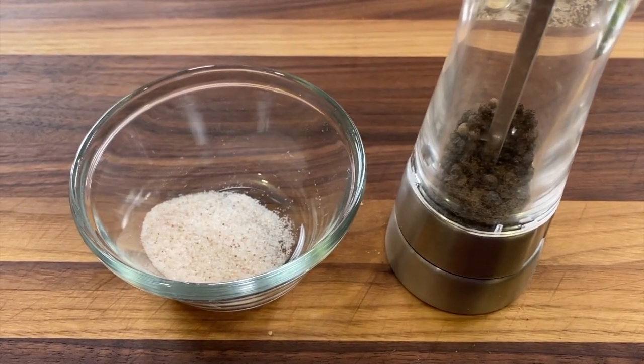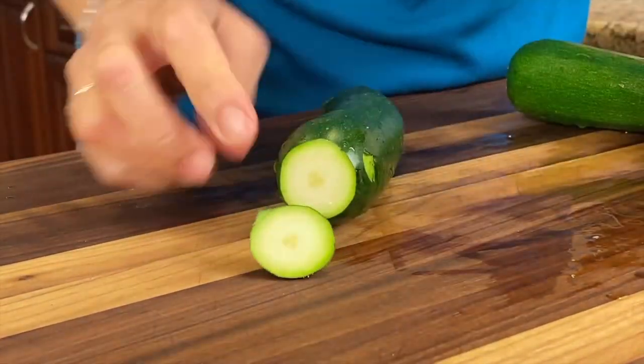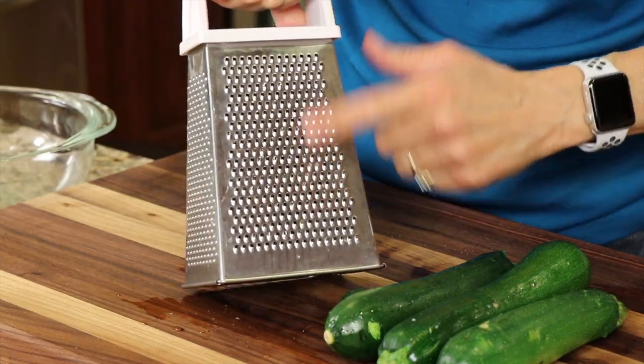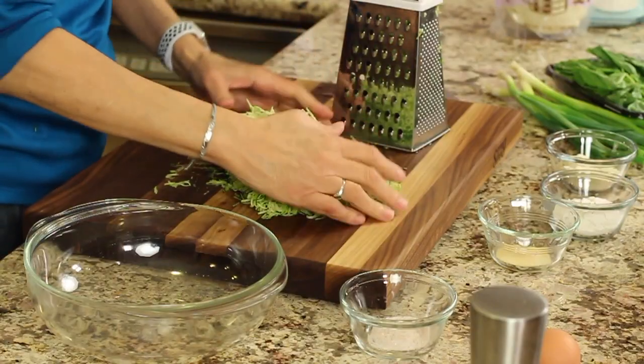We'll also need some salt and pepper. Here's an important thing you've got to know about making zucchini fritters: you've got to get as much water out of the zucchini before you cook it as you possibly can. To do that, first take your zucchini, cut off one end, then take a grater and use the finest grate on it to grate your zucchini.